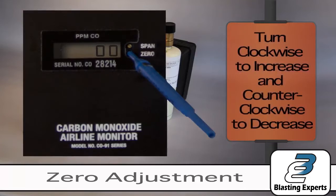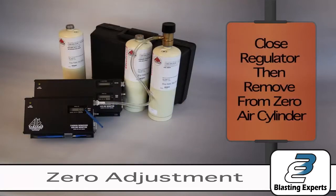This is achieved by turning clockwise to increase the value and counter-clockwise to decrease the value. Close the regulator, then remove from the zero air cylinder.